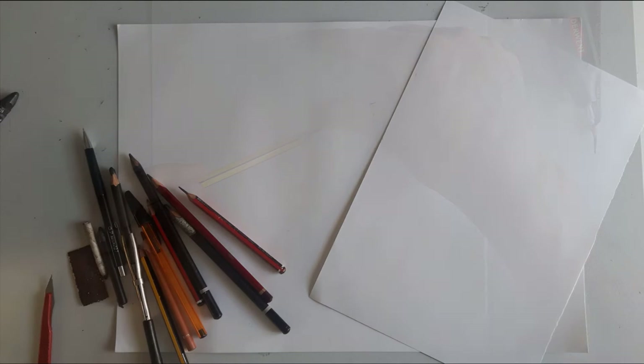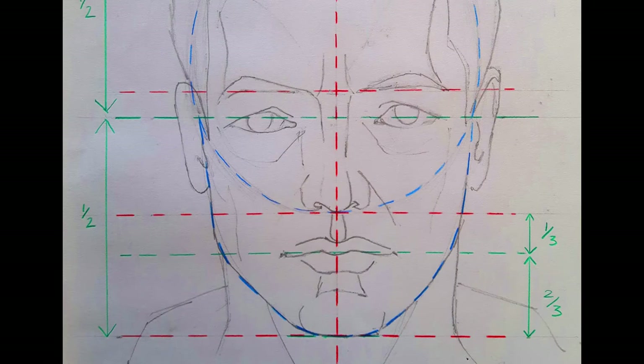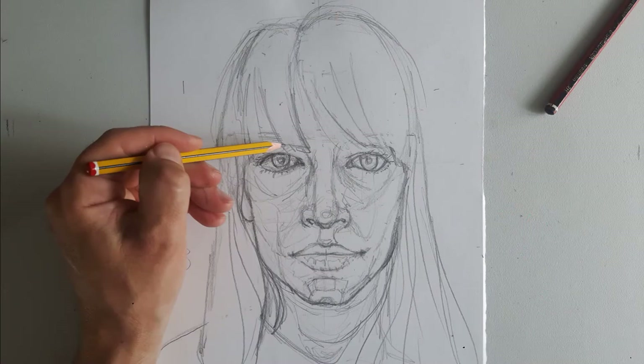We'll be looking at the materials that I use, some of the techniques that I adopt, as well as understanding proportions, taking measurements, and producing a line drawing from a photograph.